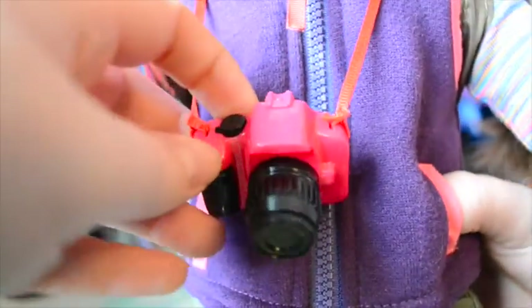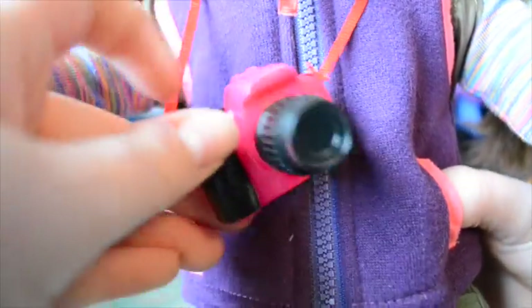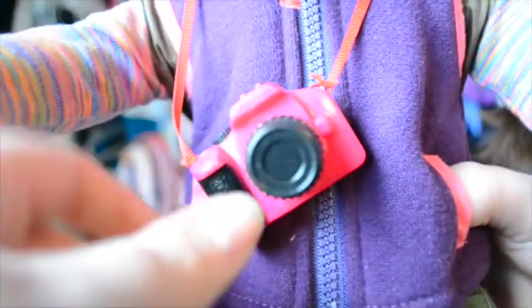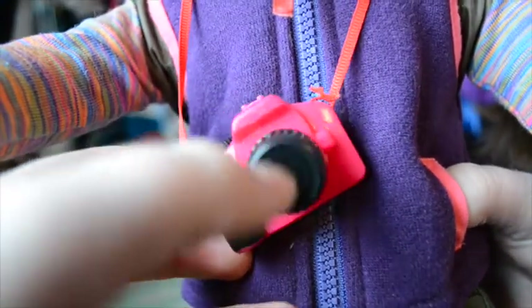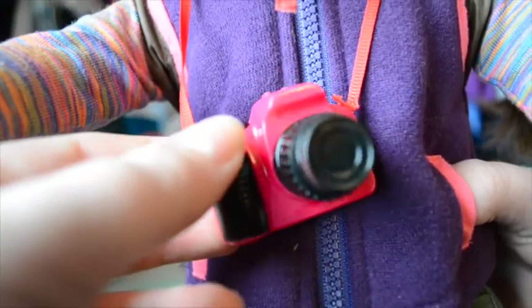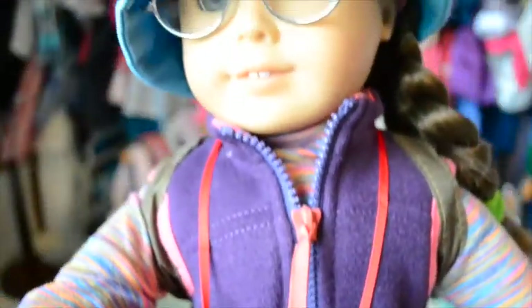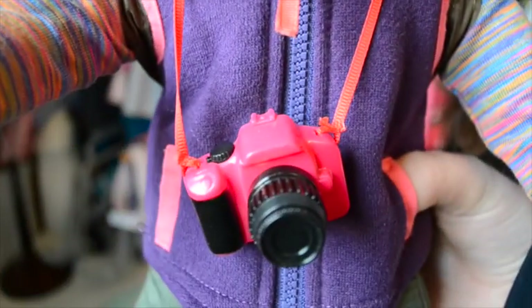Last but not least, I want to show you the camera. Really cute — I'm going to put a picture in the back there of one of my dolls that I've taken. It's got a lens cap that doesn't come off, but that's okay. The focus wheel spins, which is really quite cute, and it looks just like the camera I'm filming this video with. It comes with a little ribbon so it can be worn around Molly's back.